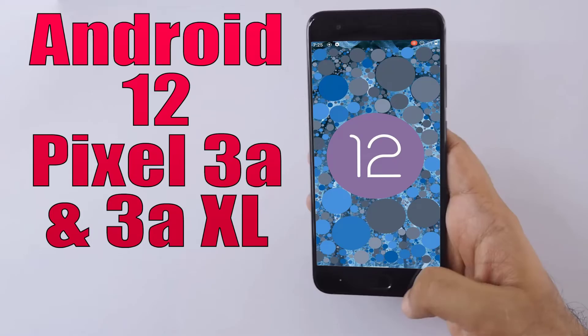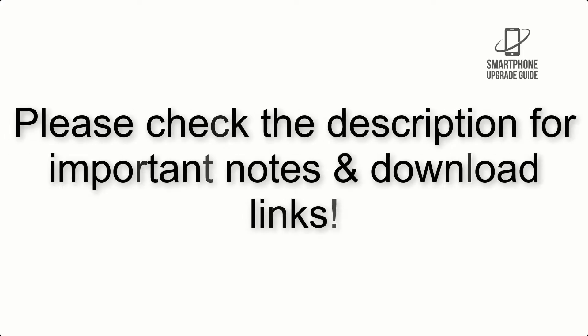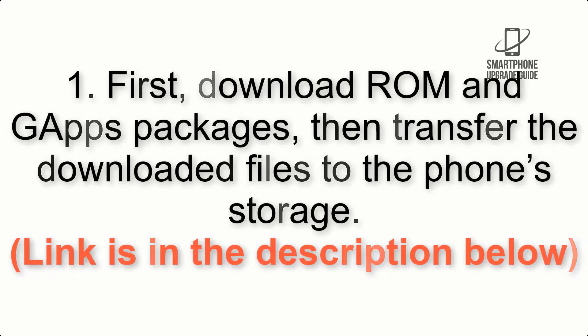Install Android 12 on Pixel 3a and 3a XL via Lineage OS 19.1. Please check the description for important notes and all the download links. First, download the ROM and GApps packages, then transfer the downloaded files to the phone storage. The link is in the description below.